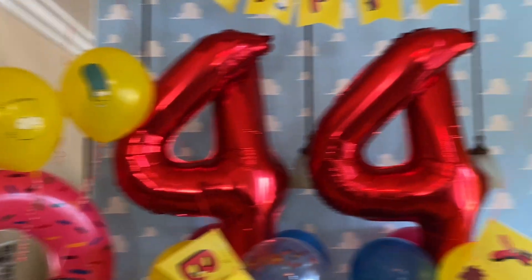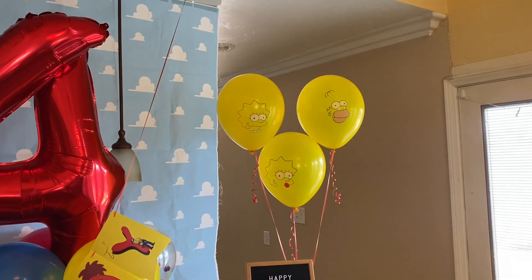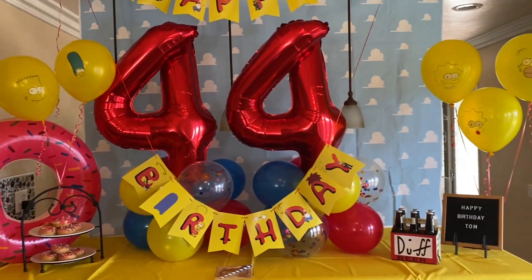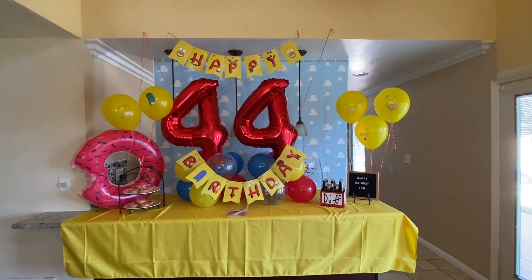I fixed the balloons so that they're facing the front and you can see the characters, because it just wasn't to my standards. Now it's good.